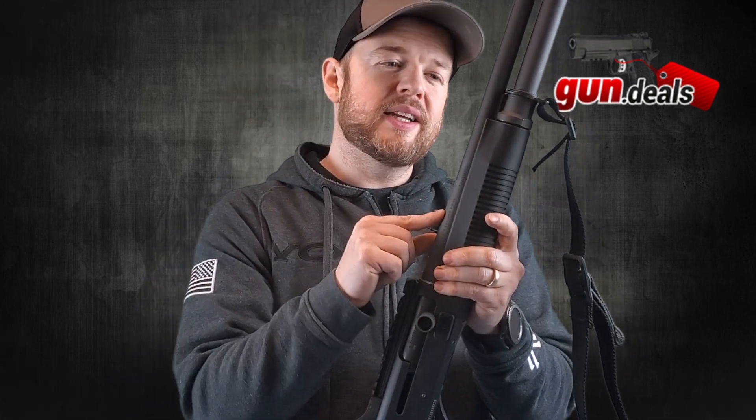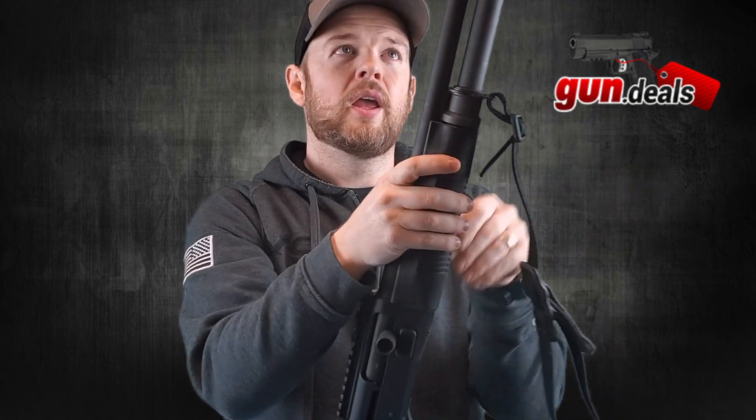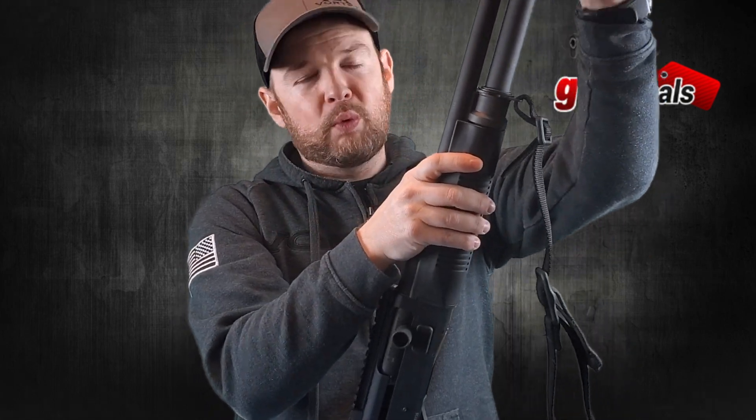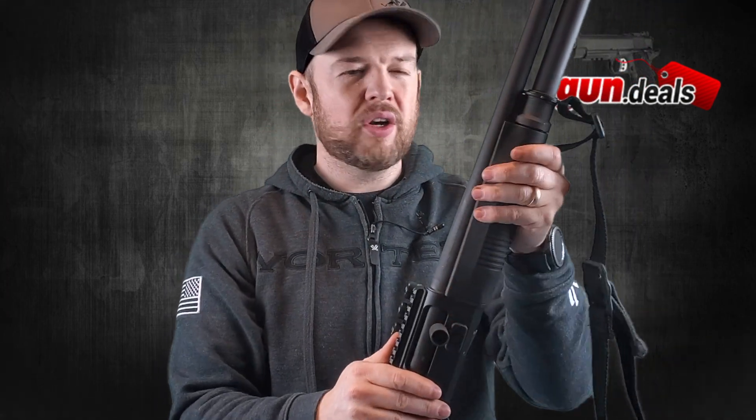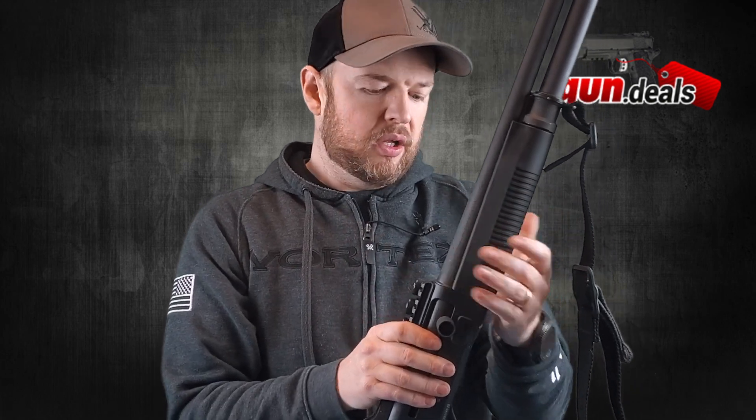The barrel is an 18.5-inch barrel, and then we have the extended tube. We have a forward sling mount right here. This forend piece is what we need to take off to disassemble the shotgun. It has a forend but obviously it doesn't move because it's a semi-auto shotgun.